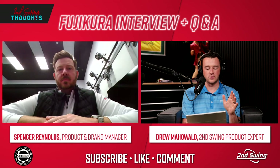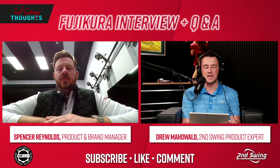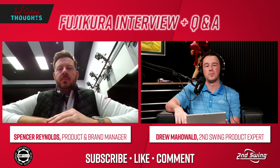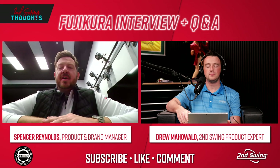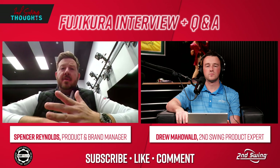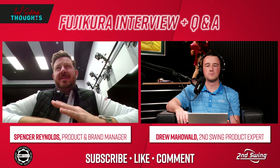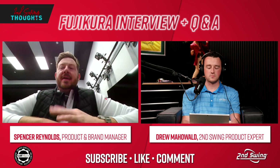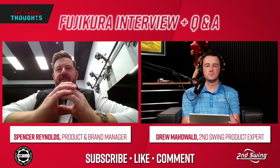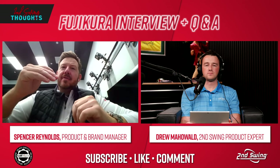Let's run through the products available from Fujikura right now. We run the entire golf bag — literally driver all the way to putter. Starting with the most popular: our Ventus line. The original Ventus blue profile launched on global tours in late 2018 and came to retail in 2019. We then added a red and black profile to the original Ventus family. The blue is the center — a mid-launching, low-spinning shaft. We wanted to book-end that with the red launching a little higher and the black launching a little lower.